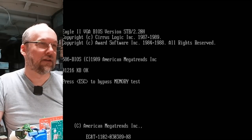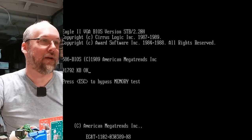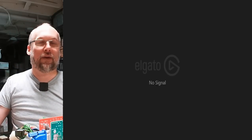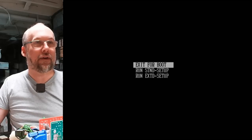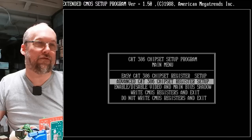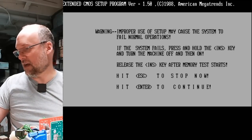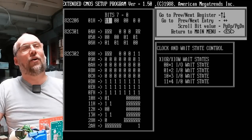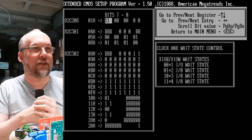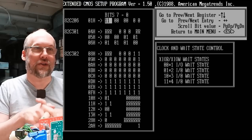Let's go into the extended setup and see what options are there. It's not happy that there is no battery. Chips and Technology chipset register setup — Advanced. You can add or disable shadow memory. Going into the advanced settings, if you read the documentation for the chipset — the 82C302, 301, and 206 — you can tweak the actual registers in the chipset to do all sorts of things. There's clock and wait state control. Going back to easy mode: DRAM type bank zero and one. The eight megabytes on-board are bank zero and one, since it needs 32 bits of memory for each bank. Looks like you can do zero or one wait state.